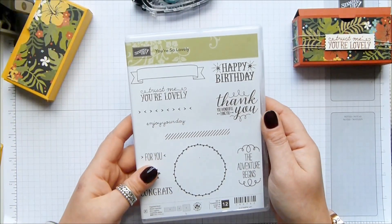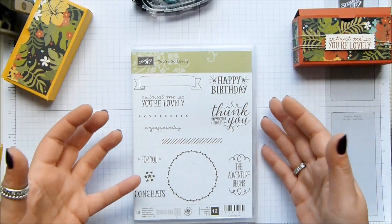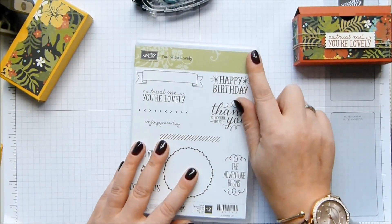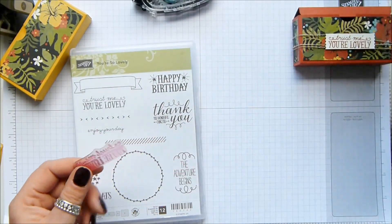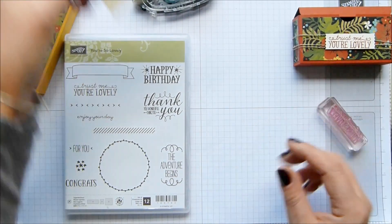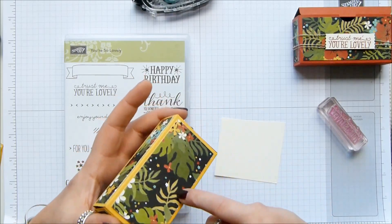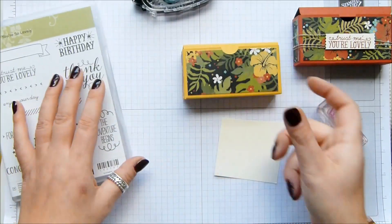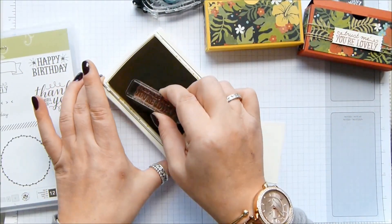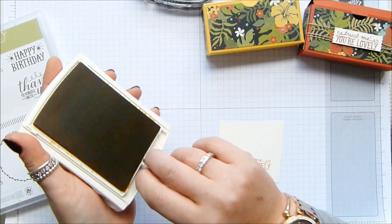I really do love this set. I have used it so much — I love that the fonts are different and it's one of those catch-all stamp sets where there are loads of different occasions you can stamp for. I'm going for the one that says 'Trust Me You're Lovely' on a piece of Very Vanilla. On this particular paper there's actually vanilla in the background. I'm going with Hello Honey ink — no idea how this is going to look on vanilla, I don't think I've ever stamped it on vanilla. Let's see — really quite nice actually, that was a nice surprise.